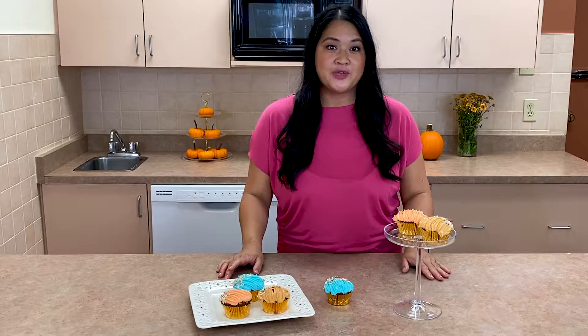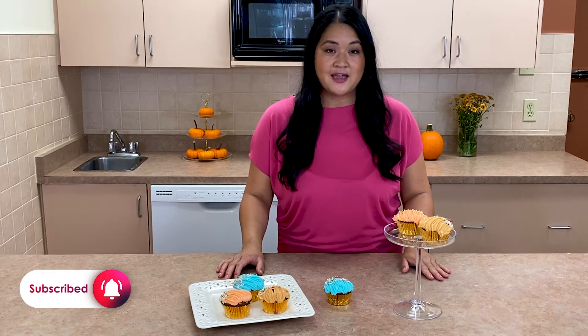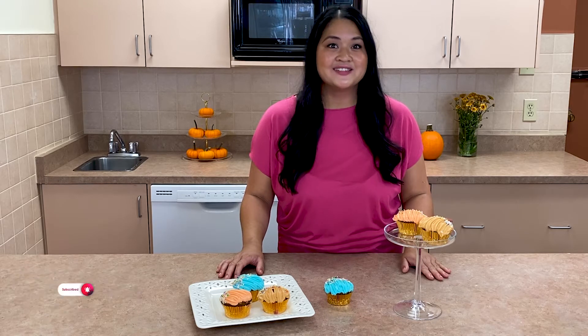Before we get started, make sure you subscribe to the YouTube channel and follow at McCall's on Facebook and Instagram. Now let's get started!